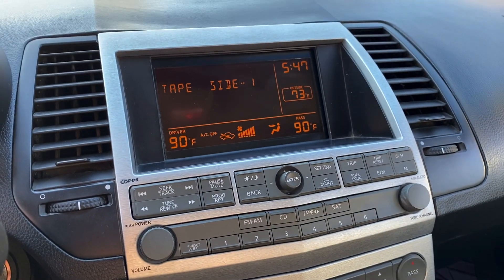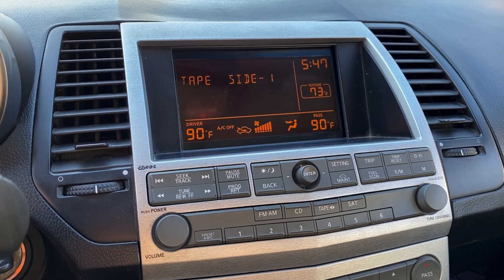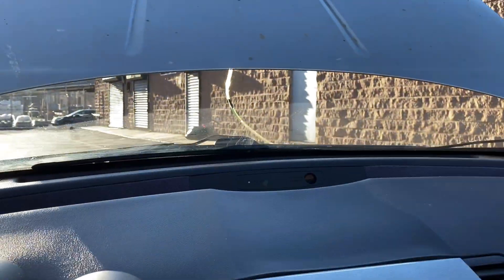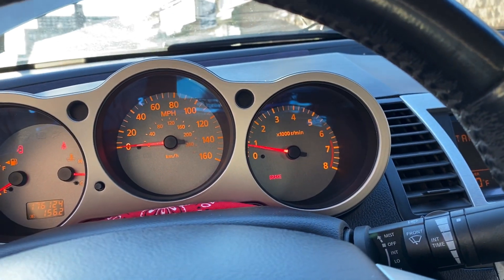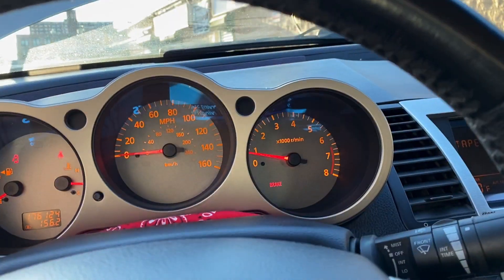What I did now is pretty much open up the heater core so we can really get all the air out the system. I'm gonna try and hold it at 2500 to 3000 RPMs.